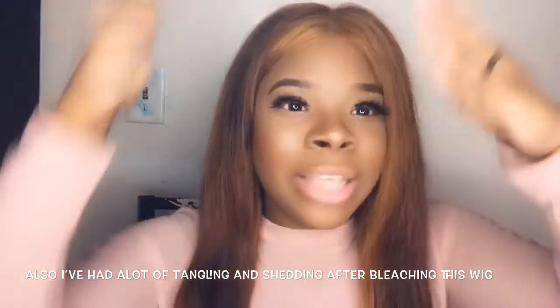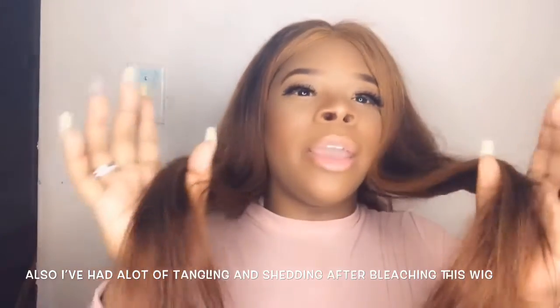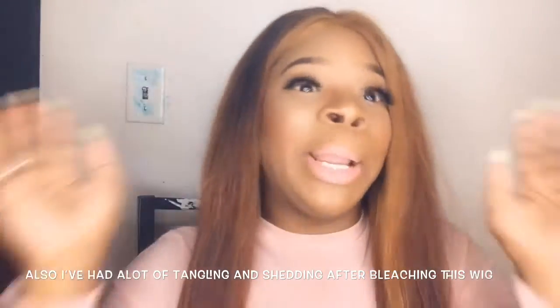This is me again, and I'm back with the second half of the video. This is after I colored and bleached the hair and the knots on this wig. I'm going to tell you my thoughts, my pros, and my cons.